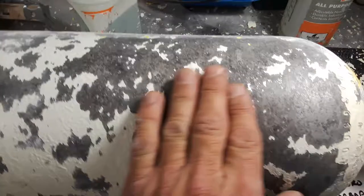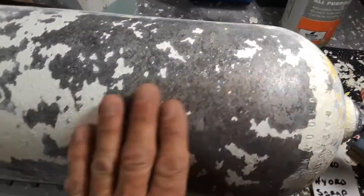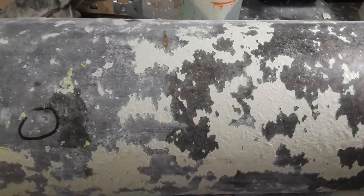After the sanding sponge you can see it gets really smooth to the touch and most of that oxidation is gone. But again, that's if the tank is a pass — this one is not a pass.